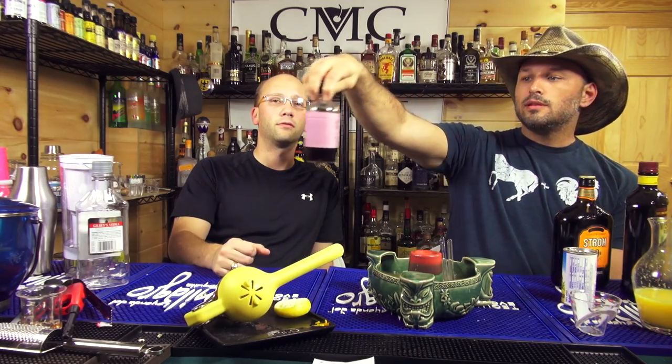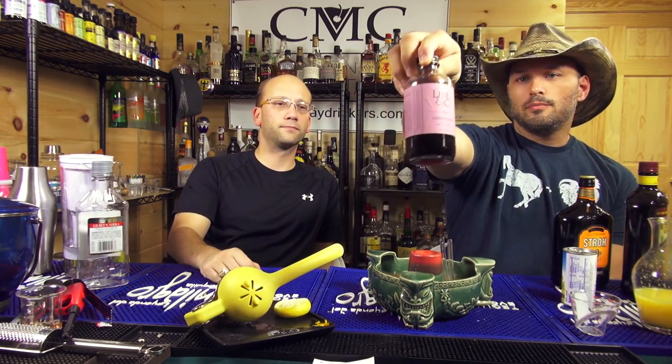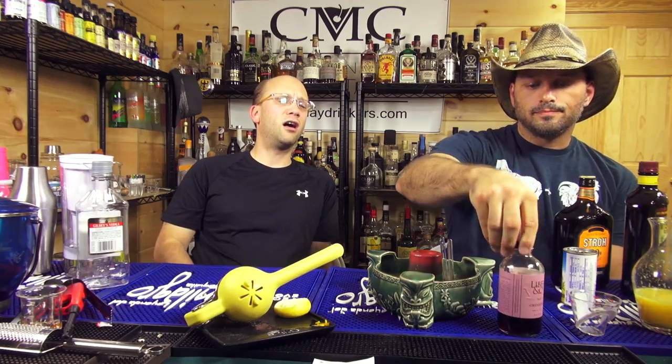Go to AwesomeDrinks.com — you can get these scorpion bowls, the Dharma glass straws, or the traditional scorpion bowl which is like half the price. You can also get the awesome citrus squeezers, the Liber and Company grenadine, and other products. They also come with a recipe on the back for the Scofflaw: half ounce grenadine, one and a half ounce whiskey, one ounce dry vermouth, three-quarter ounce lemon juice — shake all with ice and strain into a chilled coupe, garnish with lemon twist.